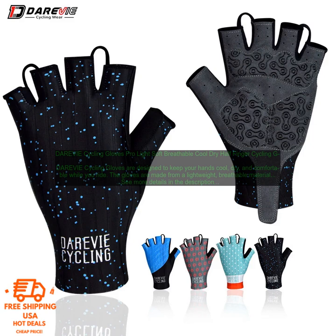The weather conditions: if you're riding in hot weather, you'll want gloves made from a lightweight, breathable material. If you're riding in cold weather, you'll want gloves made from a thicker, more insulating material. Your personal preferences: some people prefer gloves with a full-finger design, while others prefer a half-finger design. Some people also prefer gloves with a lot of padding, while others prefer less padding.